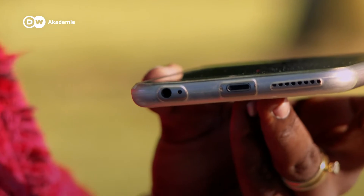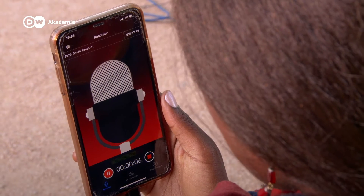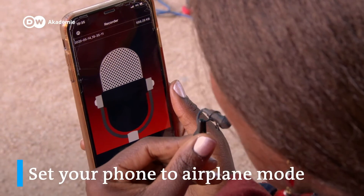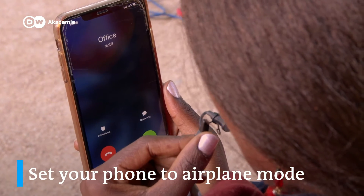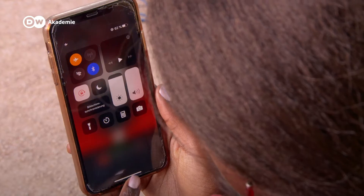Always be sure that your phone case and fingers do not obstruct the phone's mic. Ensure that you always set your phone to airplane mode before you start recording. If someone calls or texts you in the middle of your recording, it will interrupt your recording and might ruin your day's work.